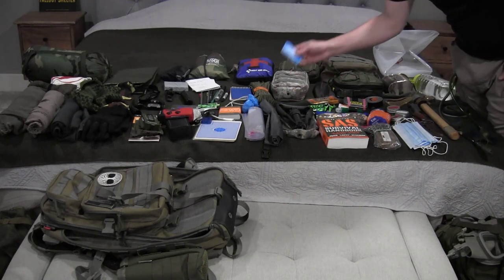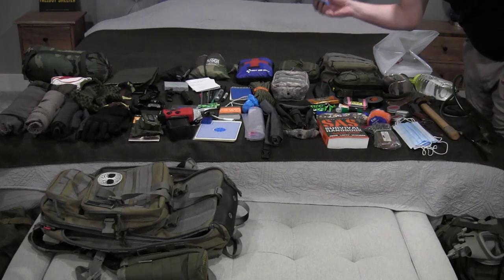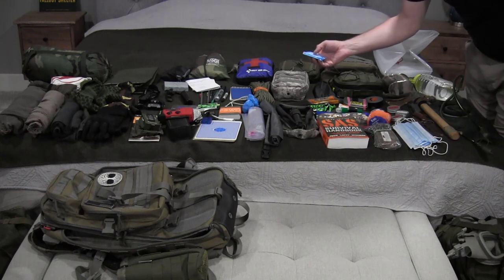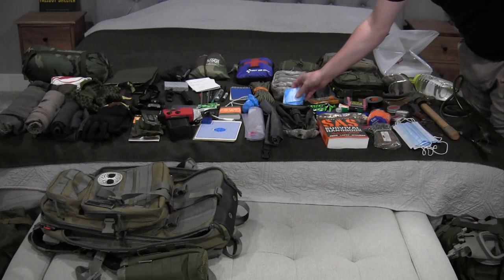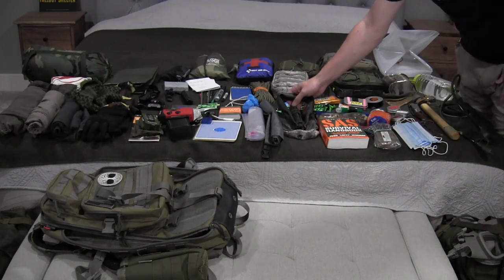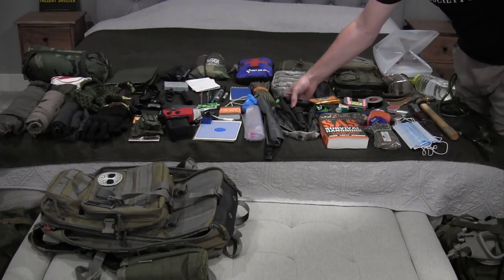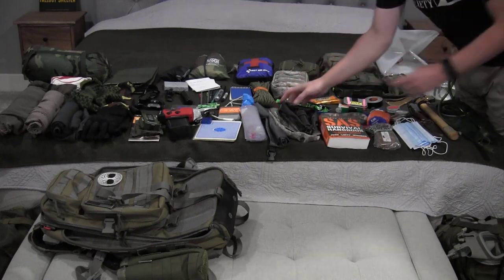Some hand warmers, some emergency light sticks, a few thin mini tampons — these are good to have not only for someone who's menstruating but also as a blood clot, as a filter; there are a lot of different uses. It's always good to have some of these scattered through most of your bags. A small portable pack shovel that folds up, fits in a pouch, and attaches onto the side of my bag.